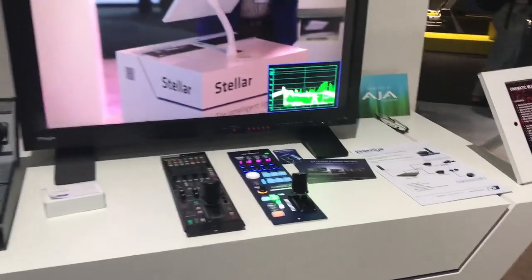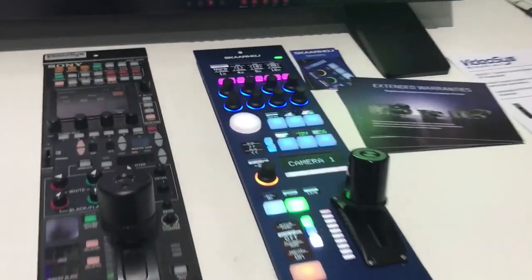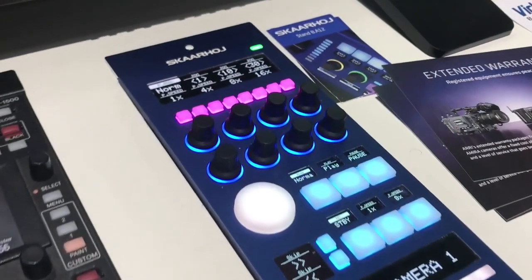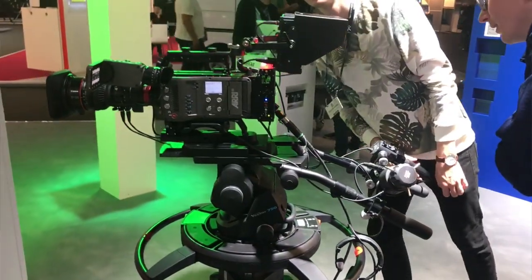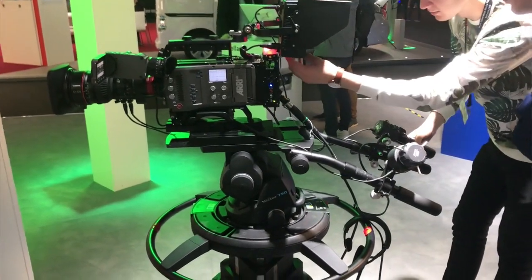What I'd like to introduce today is a new version of the RCP from SkaHoy — the RCP version 2. The RCP version 2 has now integrated the complete Arri protocol of the cameras, meaning the CIP protocol.